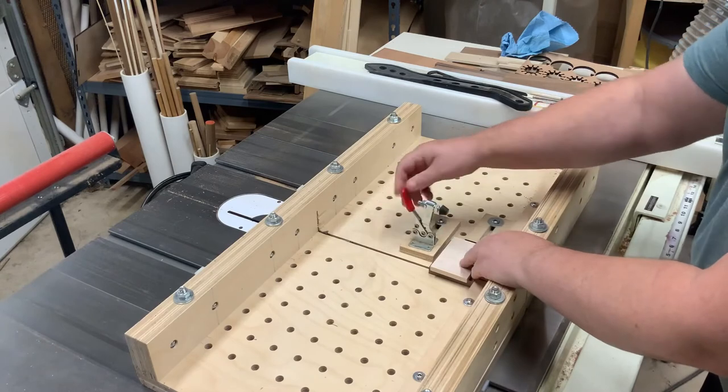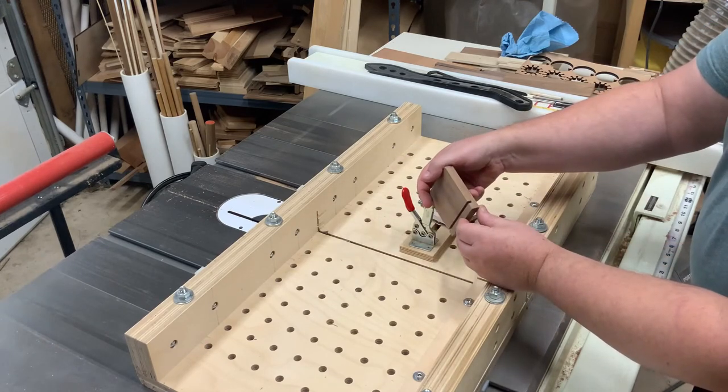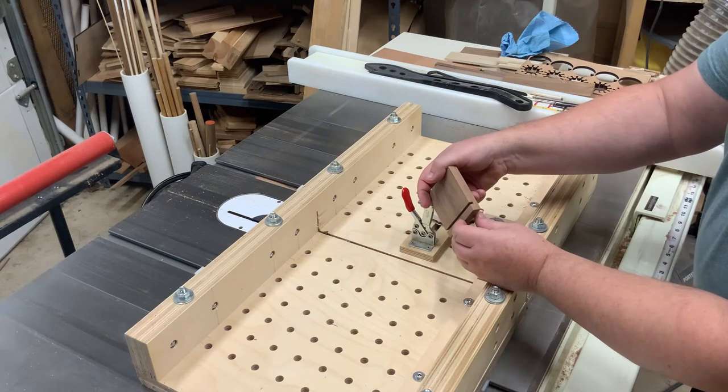All right, once that cut is made, you can see I've got a nice groove in there. Should be about halfway through this piece.